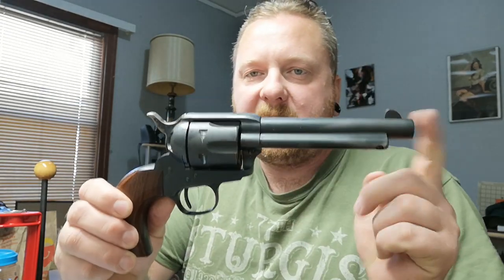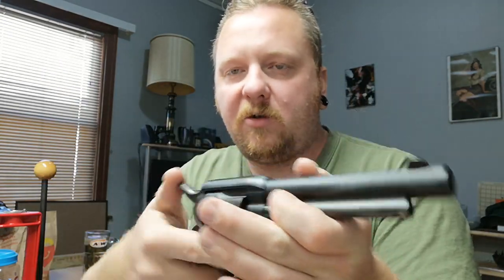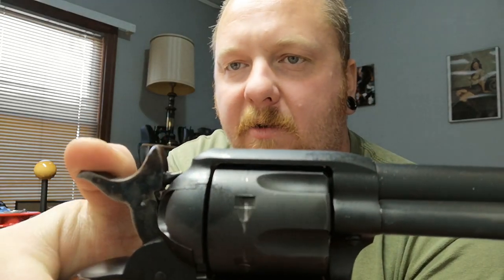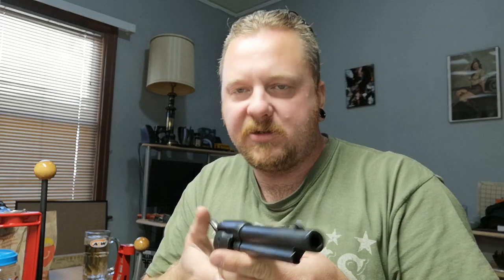This video today is going to be on the 1873 Cattlemen by Uberti. It's a beautiful replica of the Colt 73. Now this model - I don't know if all of them have it - but this one actually has four hammer positions, four cocking sounds. So it's more true to the actual Colt than perhaps some of the newer ones that only have two or three cocking positions.